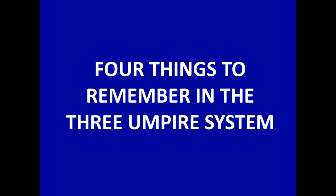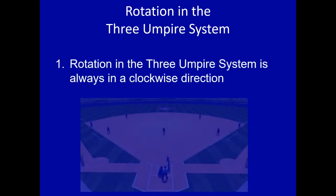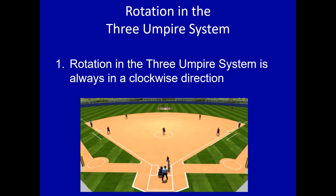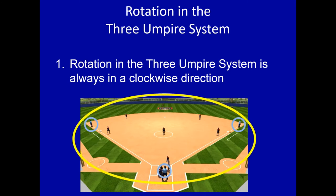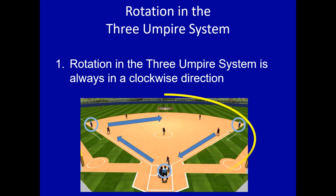We're going to jump into four key things to remember in the three-umpire system. Let's start with rotation. Number one: rotation in the three-umpire system is always in a clockwise direction. Here we've got our three umpires — U1, U3, and the plate — and the rotation is always clockwise. First is going to come home, plate's going to go to third, and the third base umpire is going to go to second, maybe first, depending on the play. It always simplifies things — you're going clockwise in the three-umpire system.